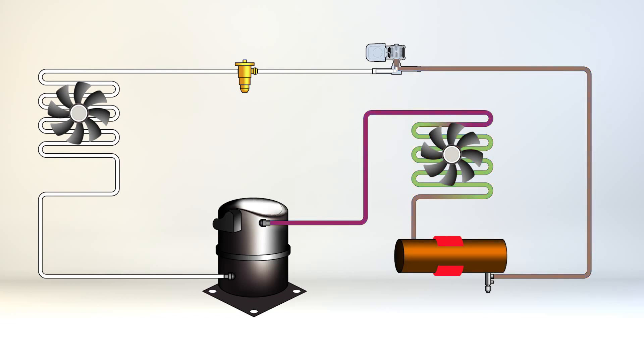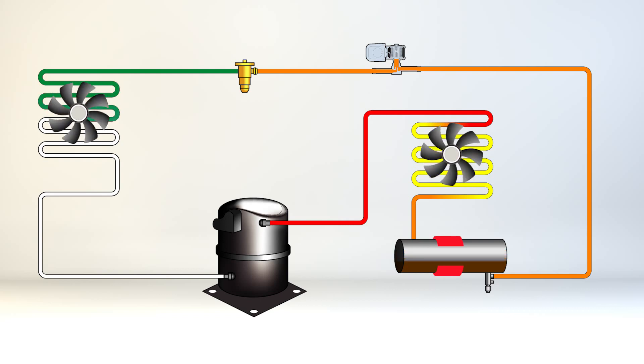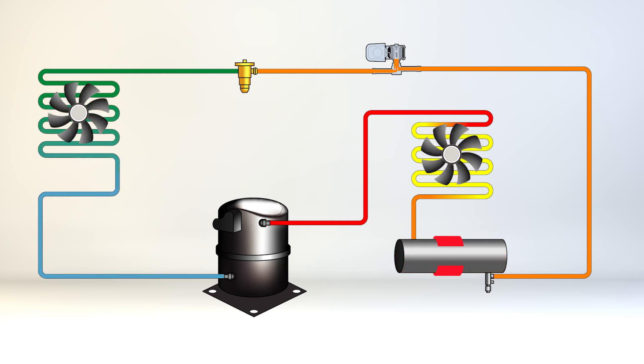The Cold Weather Start Kit will bypass the low pressure switch on startup and keep the pressure in the system high enough to operate correctly for environments as cold as negative 15 degrees Fahrenheit.